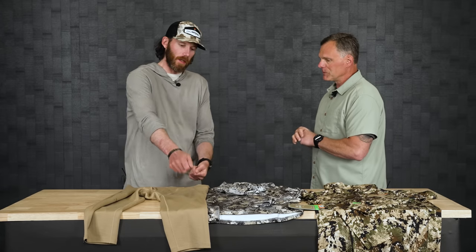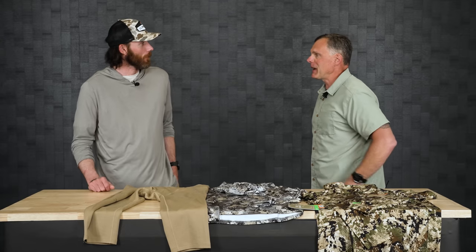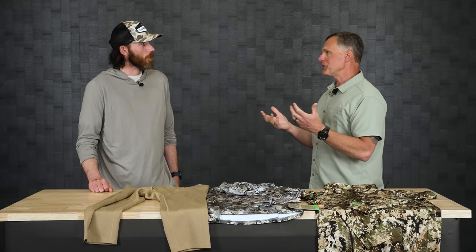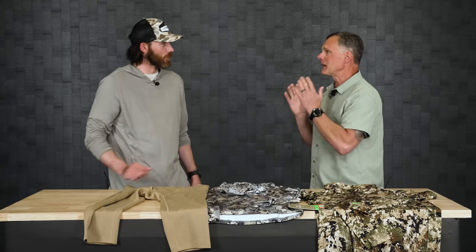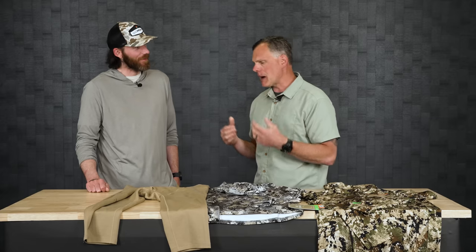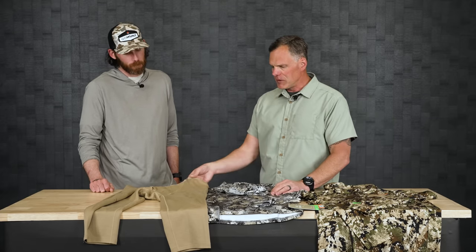The Intercept Pant has big hip vents without mesh, so you could be wearing both and work the zip-offs through those vents. I'd love to see that video if someone tries it. Those hip vents are really big - you can run knee pads in and out of them.